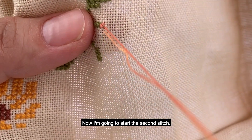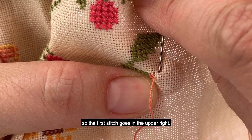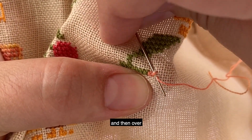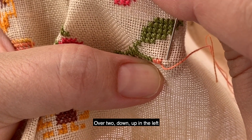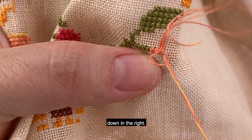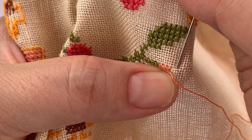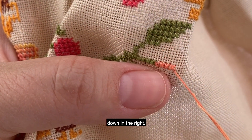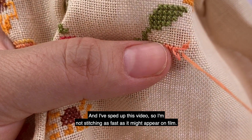There is the first stitch. Now I'm going to start the second stitch, and we're lining our stitches up all one way — so the first stitch goes in the upper right, now I'm going to come down and then over. This is a sewing in hand method: over to down, up in the left, down in the right, up in the left, over to down and right.